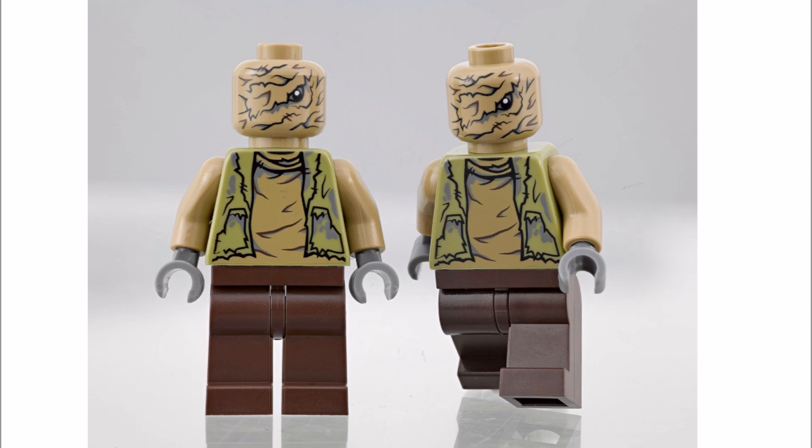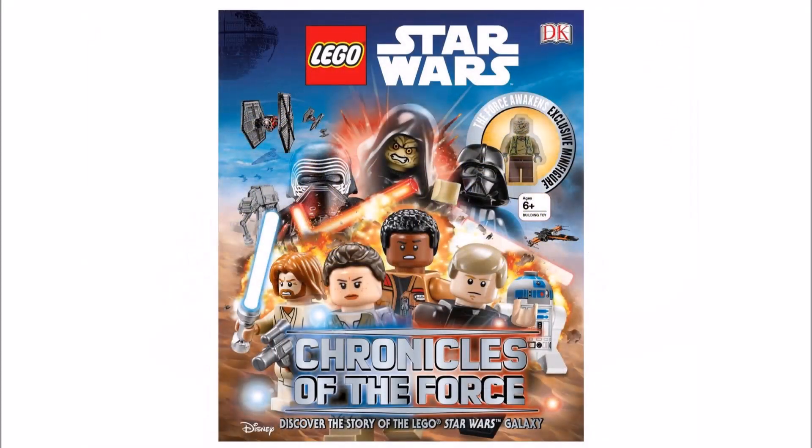If you like the look of this Unkar's Brute or want the book, it's available for pre-order on Amazon for £12.99, but this price might drop closer to release. In our opinion, it will be nice to add the Unkar's Brute to the ever-expanding Lego Star Wars The Force Awakens minifigure range, especially to go with Unkar Plutt.